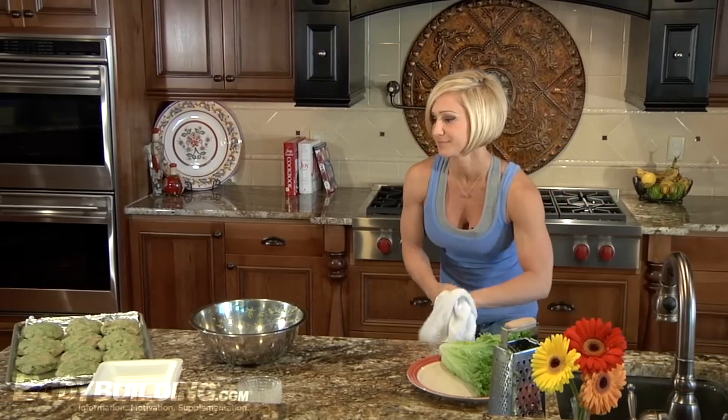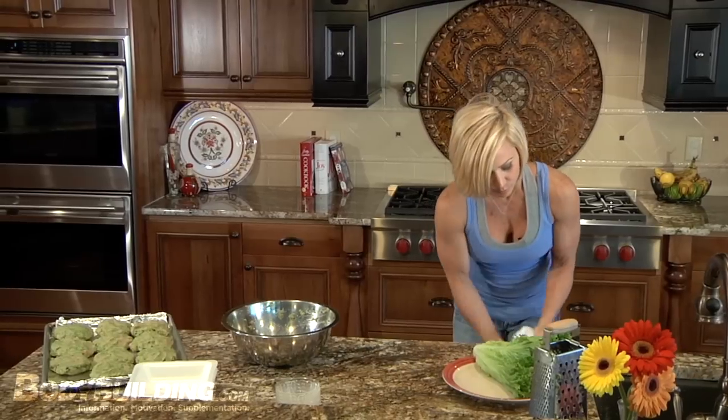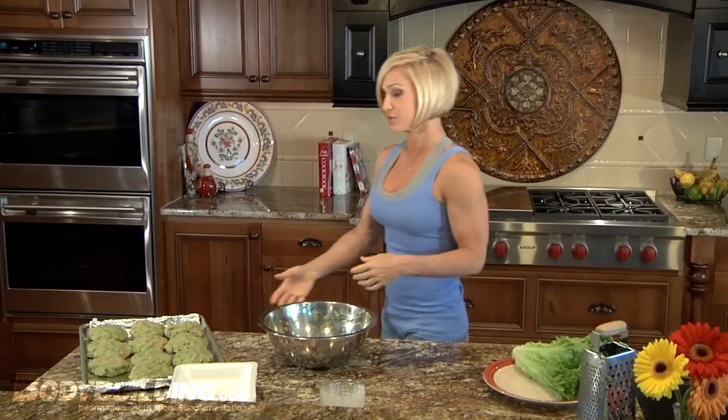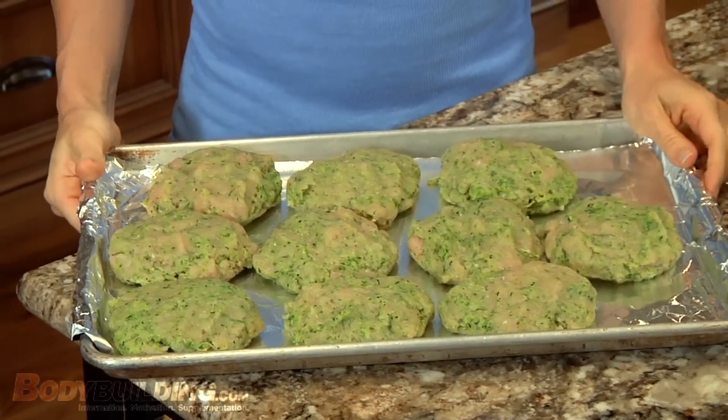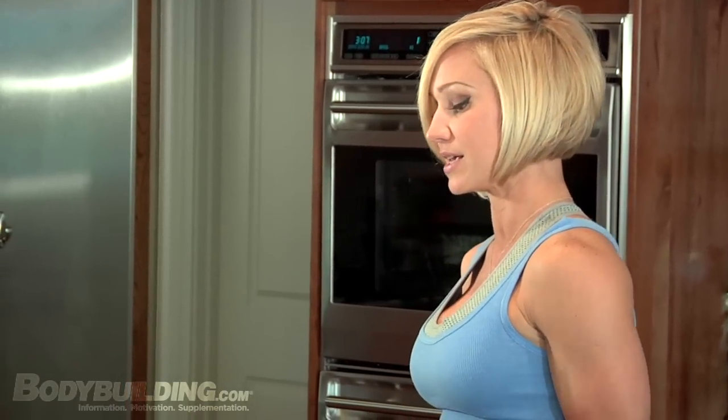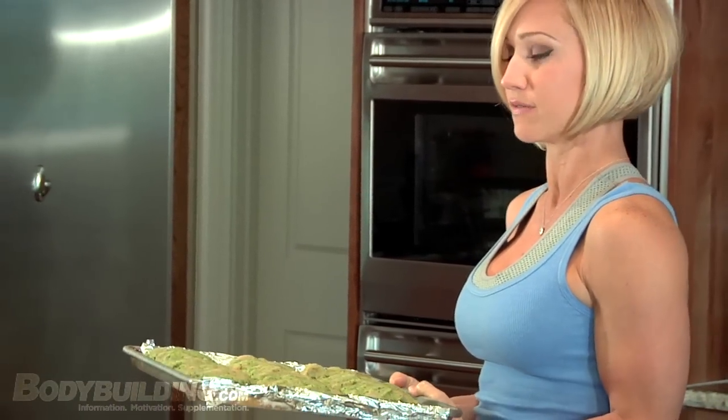Now I've just got to get them in the oven. With a broiler, you're actually going to treat it just like a grill. I usually like to do about seven or eight minutes on each side, depending on how hot your oven is. I'm going to set mine for seven minutes, and then we'll open it, flip them over, and do seven minutes more.